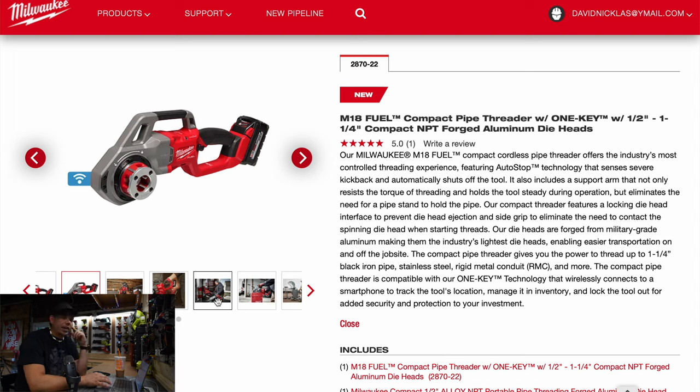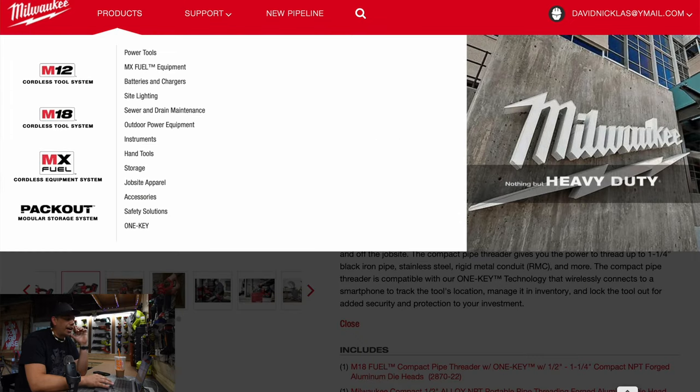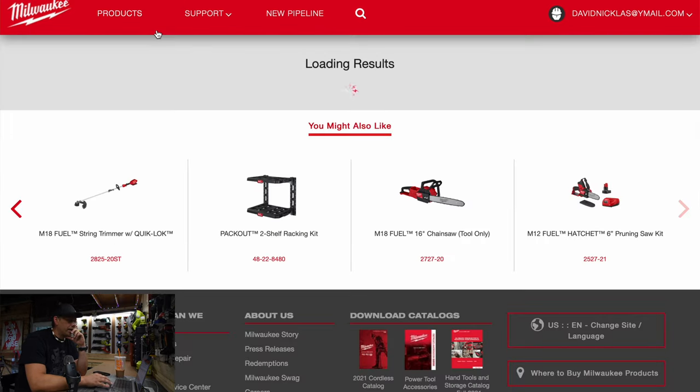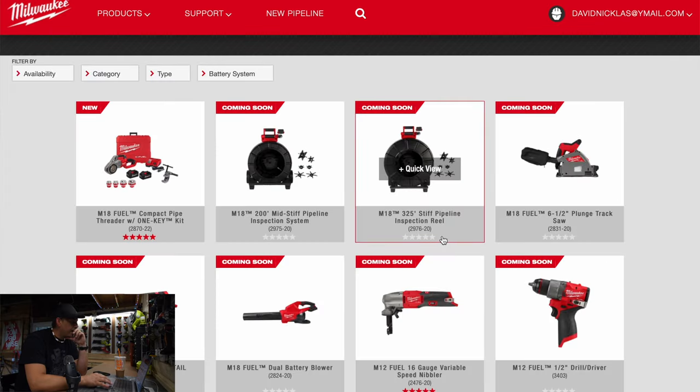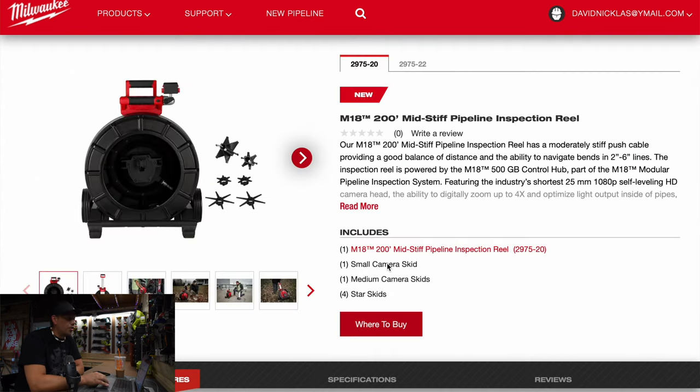One thing I will give Milwaukee: they are majorly branching out into their stuff. They really are making some darn good stuff, and a lot of it. Next we have the M18 200 foot mid-stiff pipeline inspection system — of course, no prices.